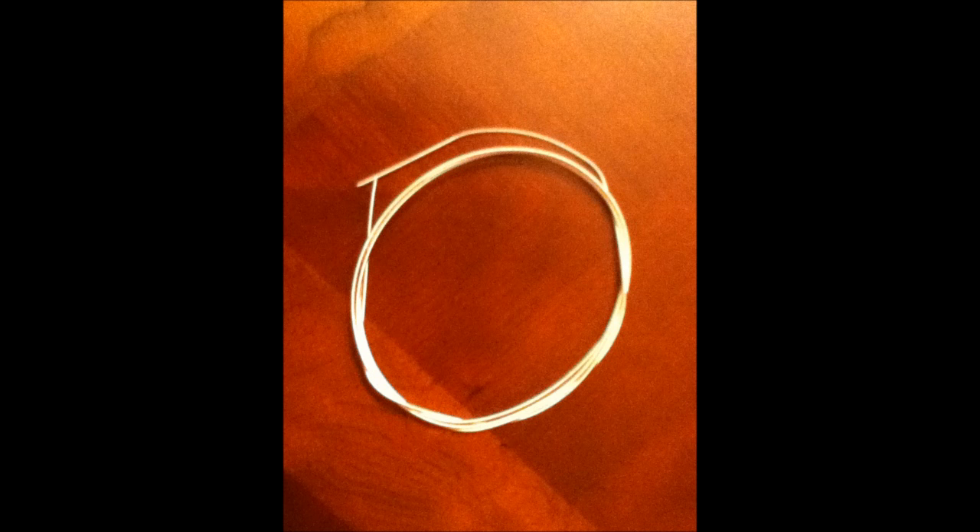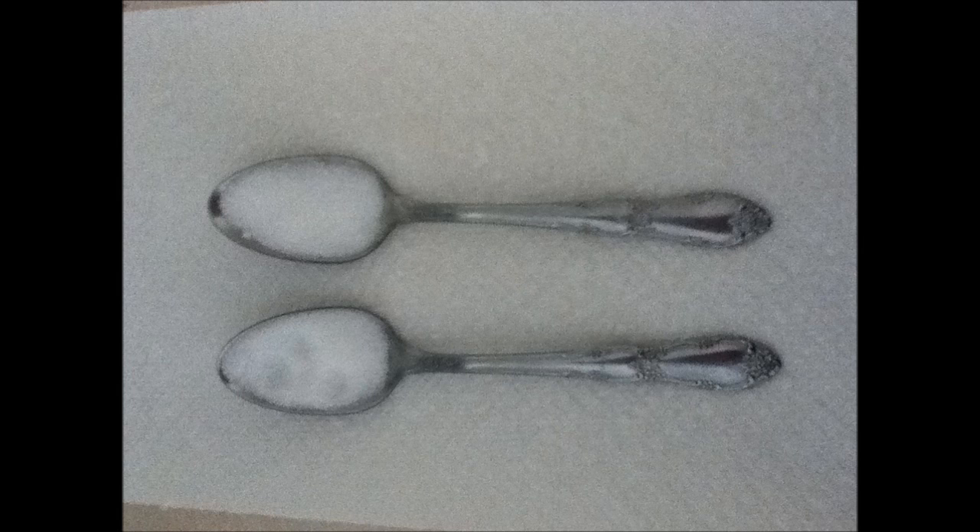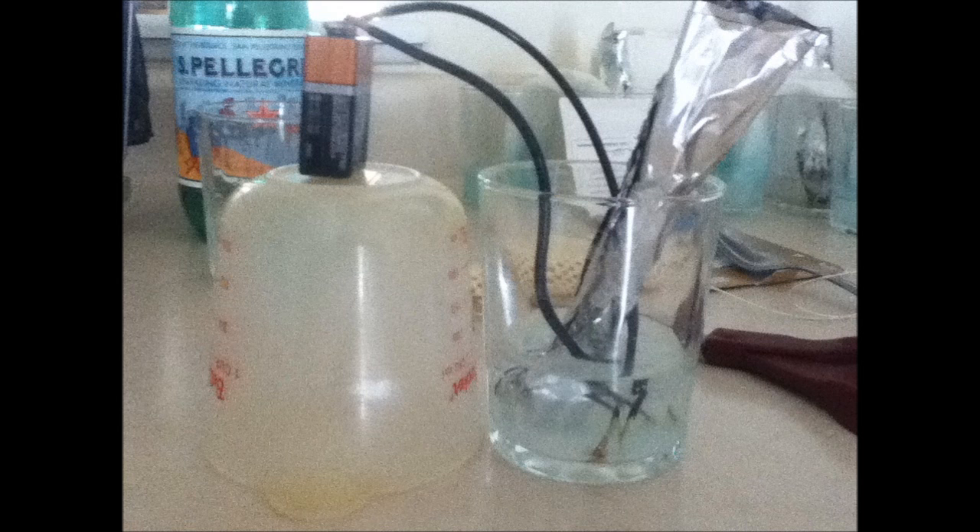For the anode of the cell, I used aluminum foil, and for the cathode of the cell, I used waste silver-plated copper guitar strings. I poured 75 milliliters of carbonic acid into two half cells and put two spoonfuls of salt into each half cell to catalyze the reaction. I put the aluminum in one half cell and the guitar string in the other. I electrolyzed the solution to further speed the chemical reaction up.